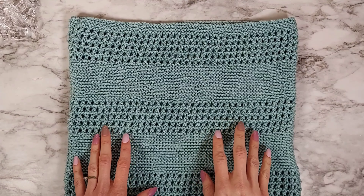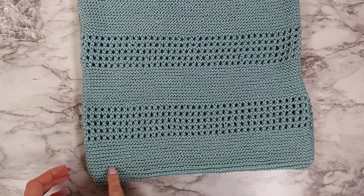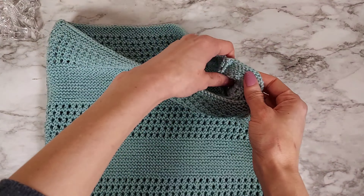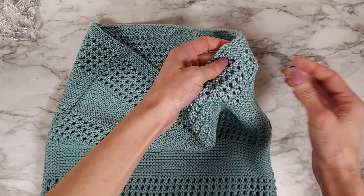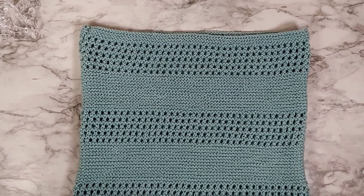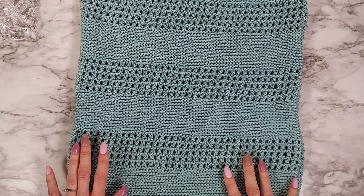I have my knit bag all sewn together. I did a seam down one side, across the bottom, and then up the other side. I just did a slip stitch — you can do any seam you'd like — and then I sewed in all the ends. I also did a very light steam blocking of my bag.